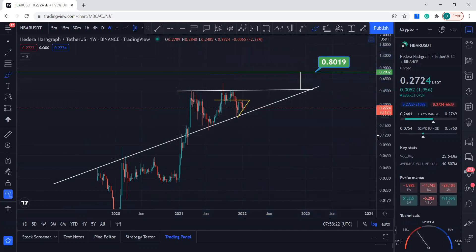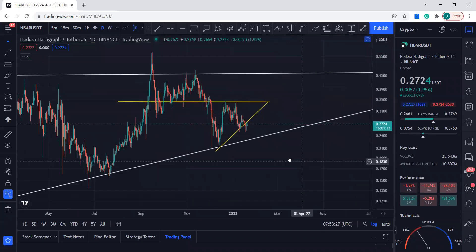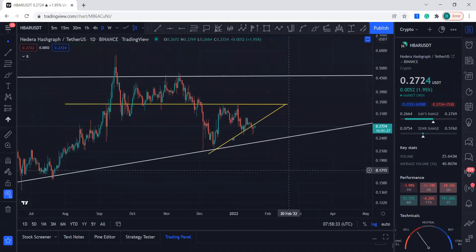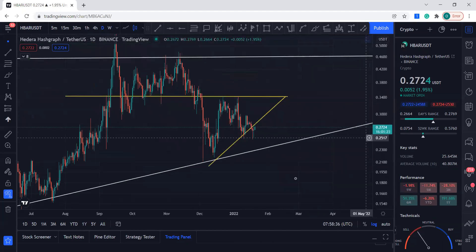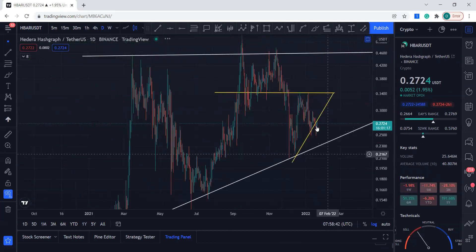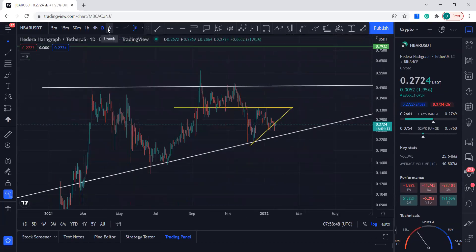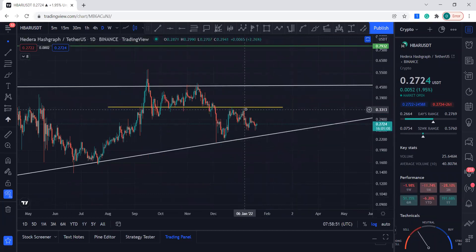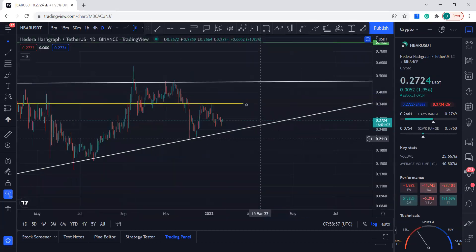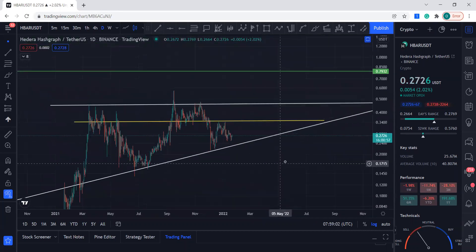We have this price target for HBAR. You can see we had this resistance and this support line, and we have recently broken it. We've also made a lower low, but I'm not worried about short-term targets because the long-term target is looking pretty decent. We can take this off now since it's been broken.